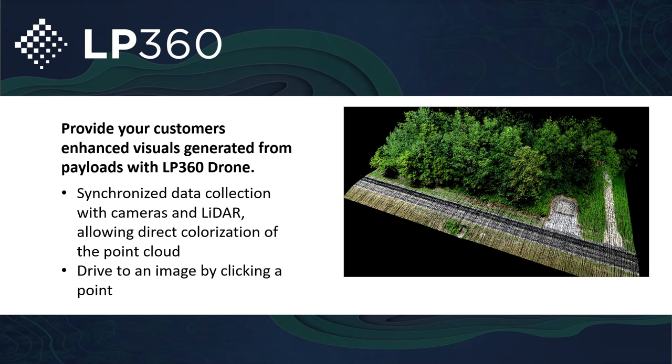One of my favorite tools within LP360 Drone is the ability to use the colorized point cloud on various mediums, such as the three-dimensional view, but also using it with the Image Explorer tool. You can actually drive to an image by clicking on a point of the point cloud. If I wanted to click and visualize all the images taken on a part of the point cloud, clicking on that point with the Image Explorer tool will open all the images taken in that particular location.